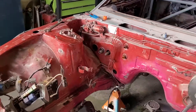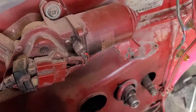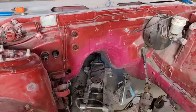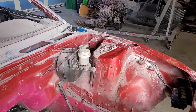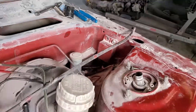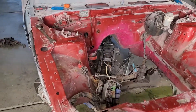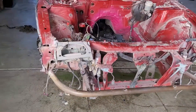So it looks like the engine bay has been painted before. They've painted over this windshield wiper motor. They've got some overspray on the tag there. They painted it pink at one point. This guy used to be green, I think — he's red now. So I'm going to pull the booster and maybe the headlights and the wiring and all the brackets that are unnecessary.